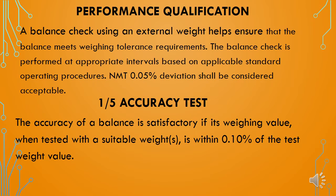Now we will move to the final and very important part of qualification — performance qualification. Performance qualification of weighing balances is done with externally calibrated standard weights. A balance check using an external weight helps to ensure that the balance meets the weighing tolerance requirements. The balance check is performed at appropriate time intervals based on applicable standard operating procedures. For performance qualification tests done with more than one reading, the acceptance criteria is not more than 0.05% deviation from the standard readings.